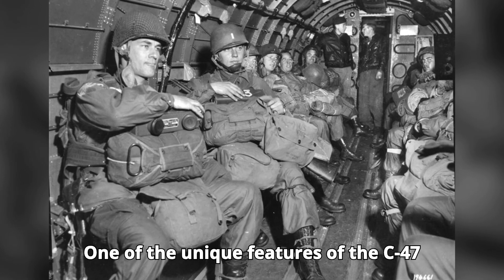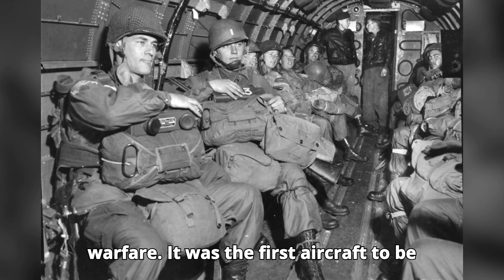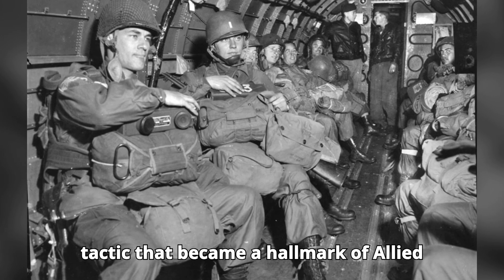One of the unique features of the C-47 was its role in pioneering airborne warfare. It was the first aircraft to be widely used for large-scale airdrops of troops and supplies behind enemy lines, a tactic that became a hallmark...